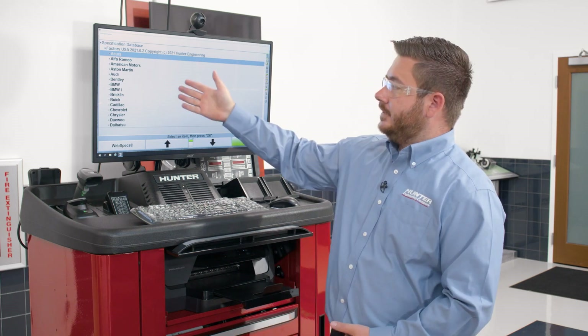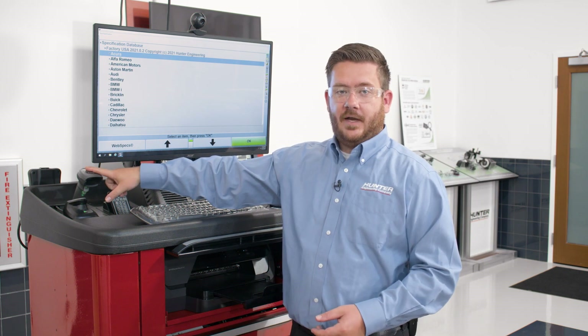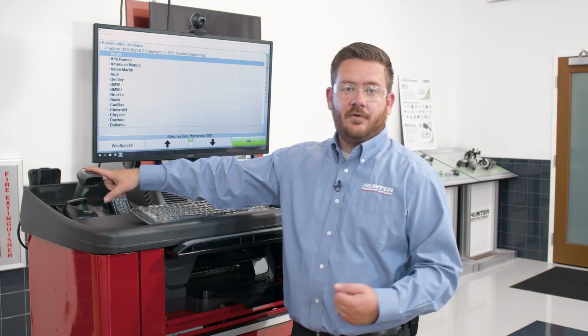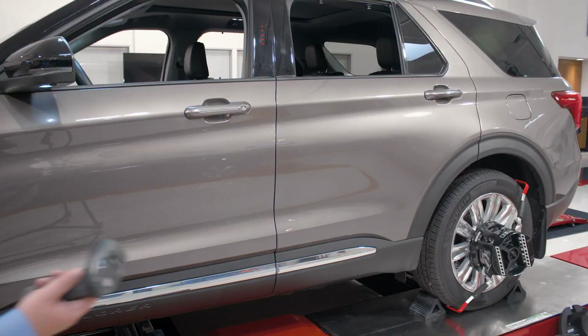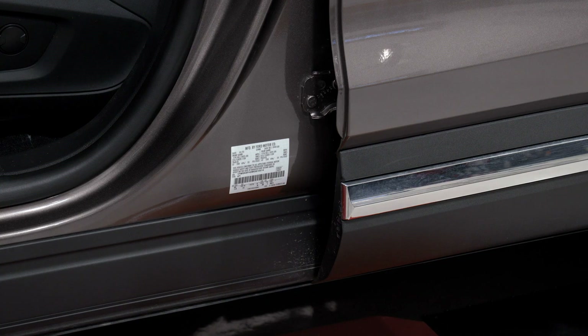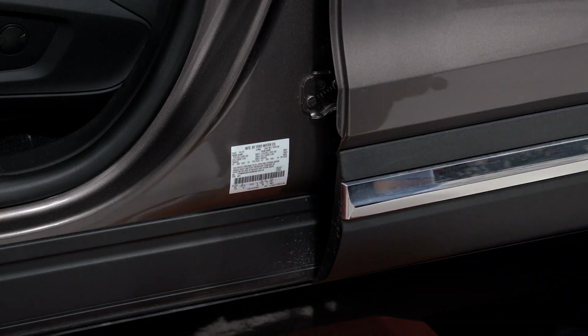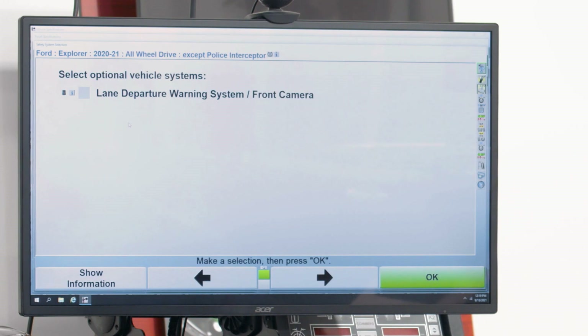Now that we've compensated the vehicle, the next step is to select the vehicle we're working on so the aligner can pull up the proper alignment specs. To do that, we're going to use our handheld barcode scanner. We'll scan the VIN on the vehicle to identify year, make, and model. We'll take our barcode scanner, come over to the door, go to our VIN tag at the bottom, and scan that barcode. That's going to automatically pull up the alignment specs on the aligner.